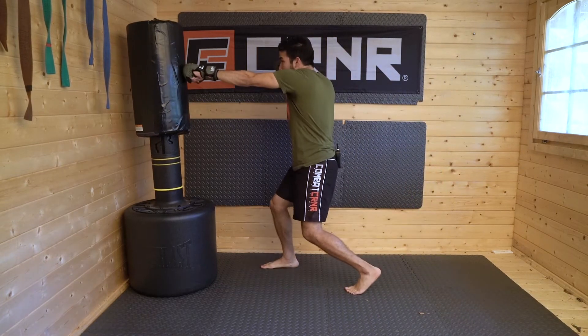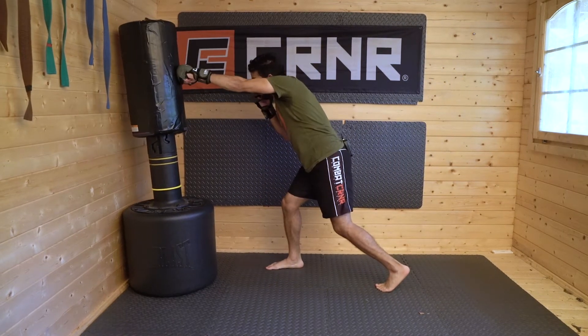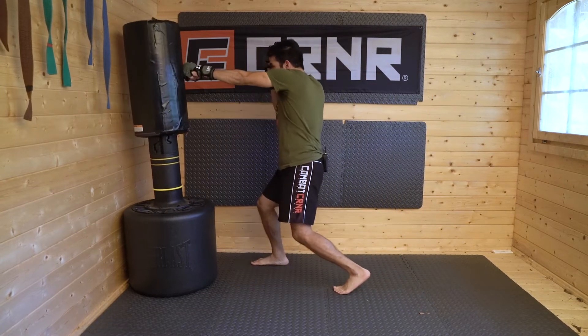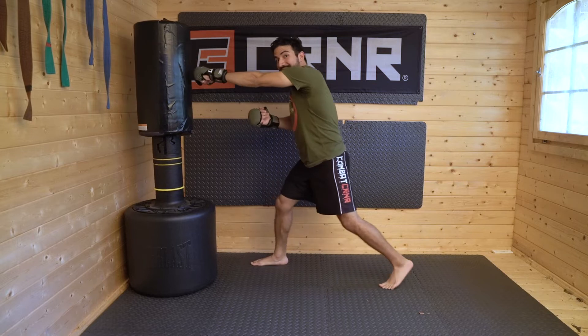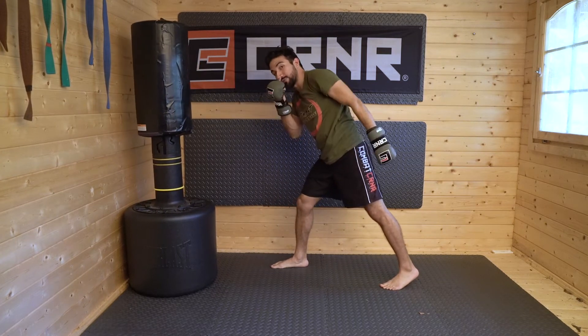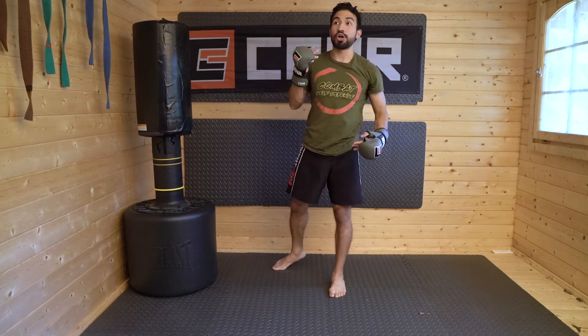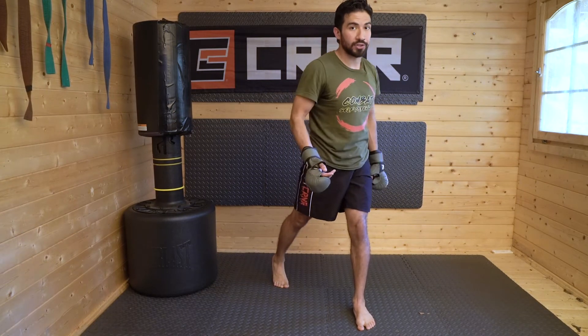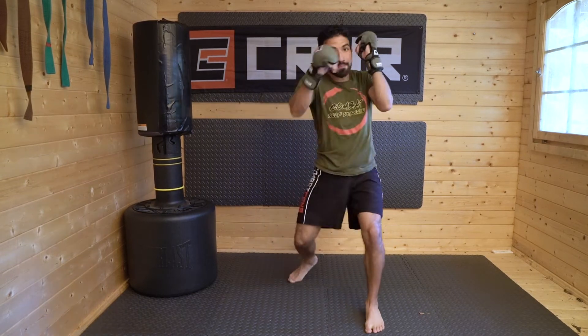Notice that when I throw the punch, my center of gravity stays more or less between my legs. The instinct is to lean forward to get more range, and while that's not always the worst thing, it can be. Try to keep control of your center of gravity as you spring forward — yes, leaning forward gets you closer to your opponent, but it also gets your face closer. The reverse punch is kind of an all-or-nothing strike. If I commit too much and miss, my head is way closer to my opponent and I'll get countered. Keep your defensive stance, keep your head between your legs, and don't overextend.